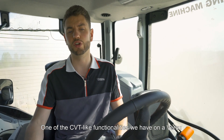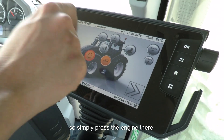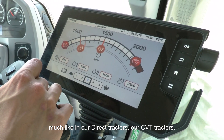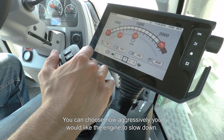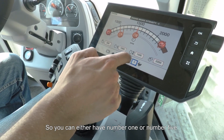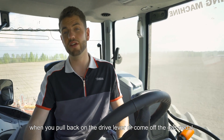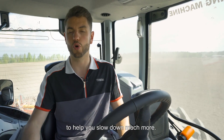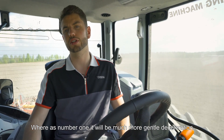One other CVT-like functionality on the Versu is engine braking. You can find this from the engine screen — press the engine icon and you'll see engine braking at the bottom, much like on our CVT tractors. You can choose how aggressively you'd like the engine to slow down, from number one to number five. At number five, when you pull back on the drive lever or come off the gas pedal, it will downshift much quicker to help you slow down faster, whereas number one gives a much more gentle deceleration.